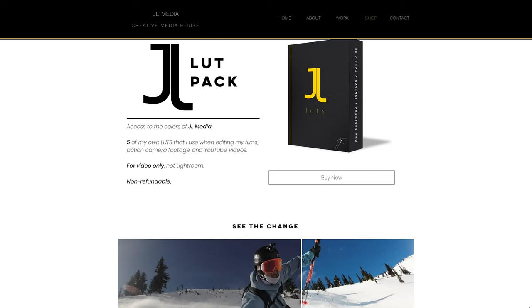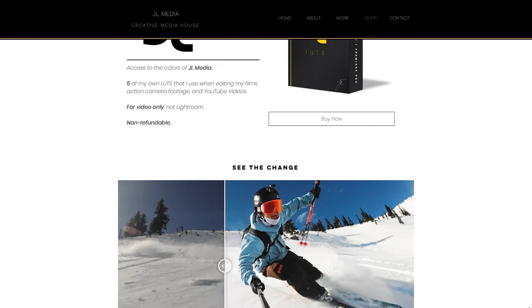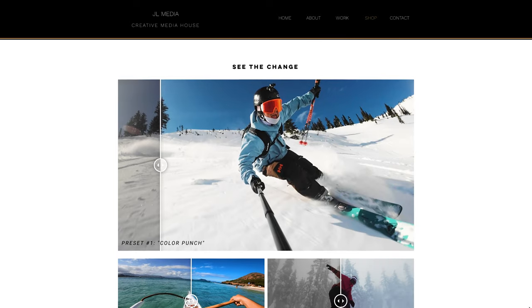I also wanted to launch this video in harmony with the release of my new preset pack — I just dropped my own LUT pack that was specifically tailor-made for action camera footage: for surfing, snow sports, and general adventures. If you're interested, check it out in the link in the description below. But you do not need to own my preset pack to get value from this video. The goal is just to teach you how to use and apply a LUT properly.